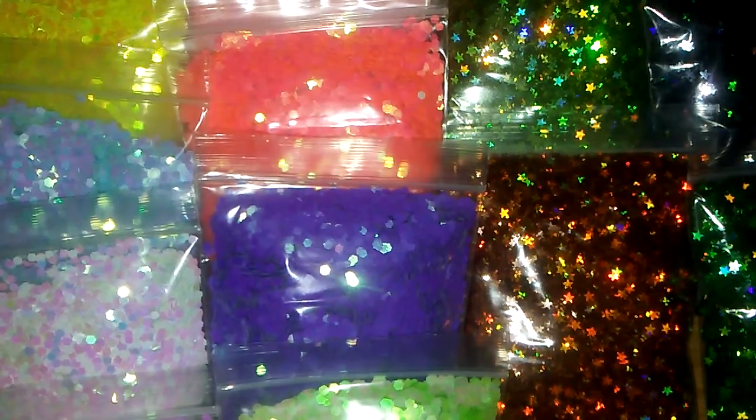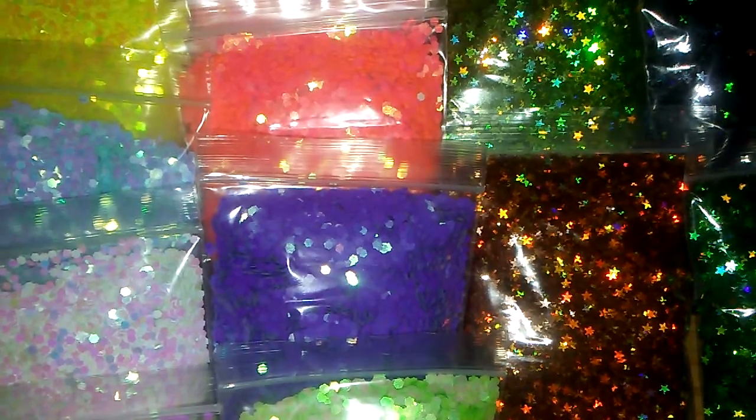I will be doing mixed pouches at $15 shipped. I also will be doing the spangle pouches. The $25 pouches are just spangle pouches. If you want spangles and nail art, that's the $35 pouch.